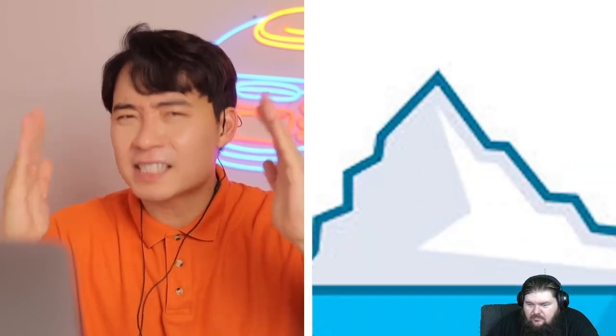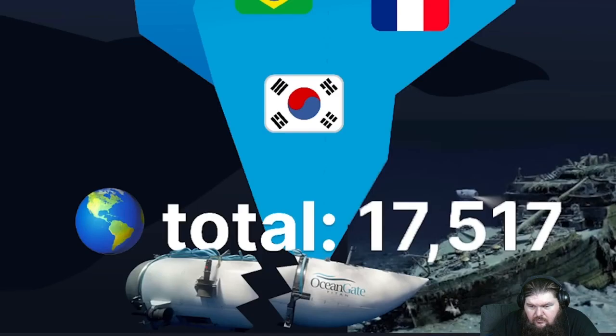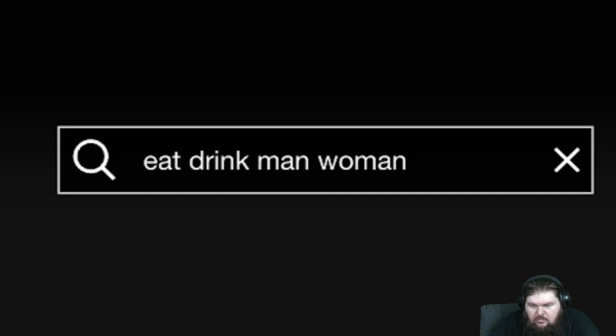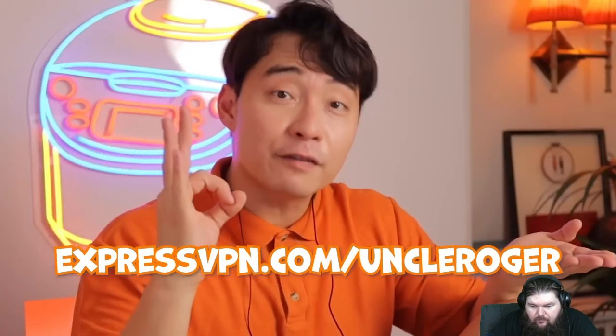If you like watching shows and you're not using ExpressVPN, services like Netflix or Disney Plus are hiding so many shows from you because of where you live. USA Netflix has 6,300 titles, but Canada has more, and the UK even more — Netflix actually has over 17,000 titles. ExpressVPN lets you change your location, tricking Netflix into showing you all the shows. Go to expressvpn.com/uncleroger to get three months free, or click the link in the description.